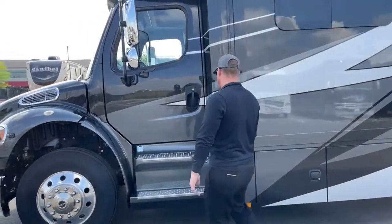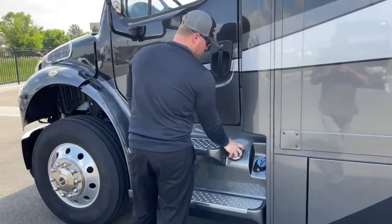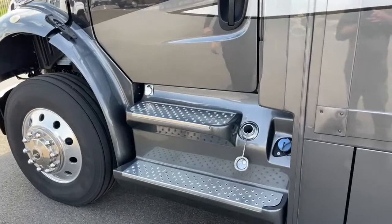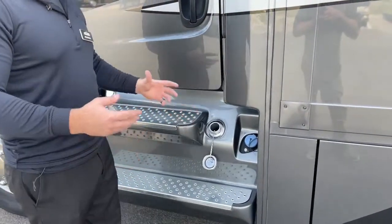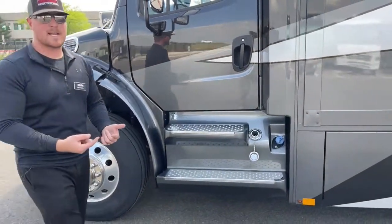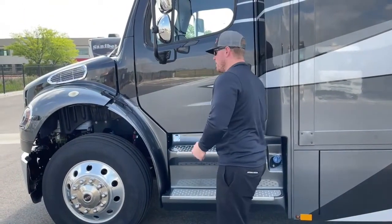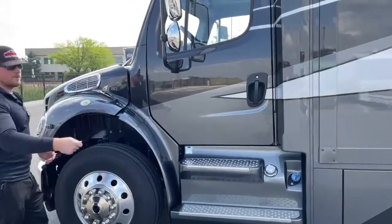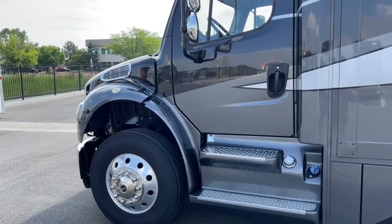Coming up into the cab area, one important thing is you've got 100 gallons of diesel fuel. You can fill from both sides — it's got saddle tanks, 50 on the left and 50 on the right. There is a transfer line between the two tanks, but it takes a lot longer than just filling both sides with two nozzles. Pull into a truck stop, they'll turn on both pumps — it takes probably five minutes to go from empty to full.